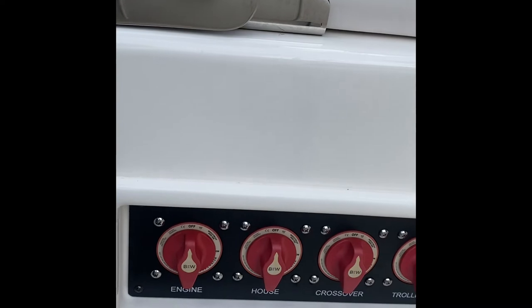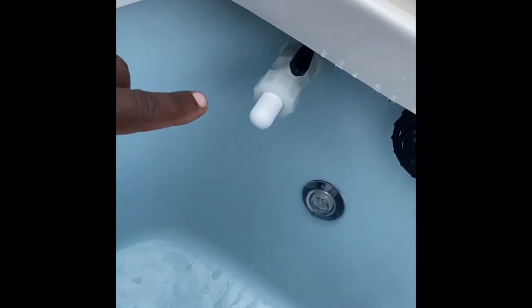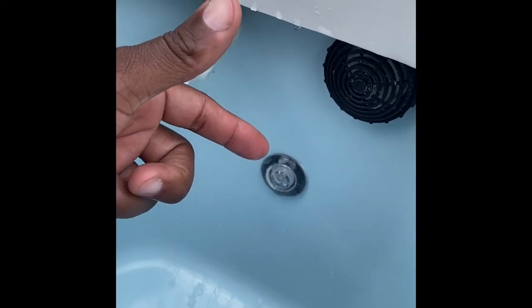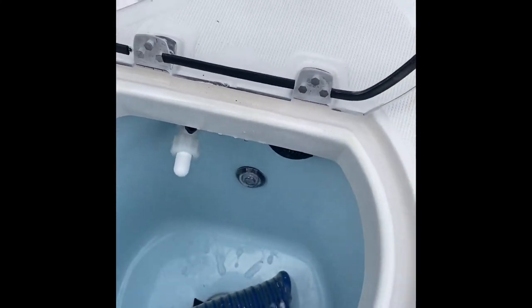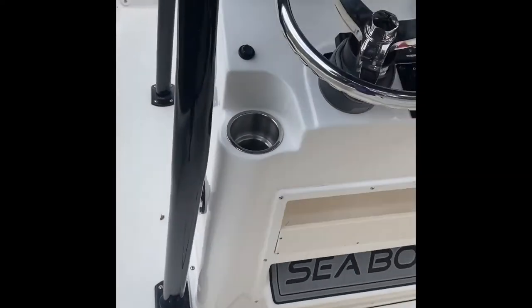Another live well back here as well, with a spout where raw water comes in. This is the overflow, so it just keeps circulating raw water to keep your bait alive. There's a nice little LED light down here. It's still brand new so I haven't had a chance to get the hose out — it connects right back here. Drains for the deck are on both sides.